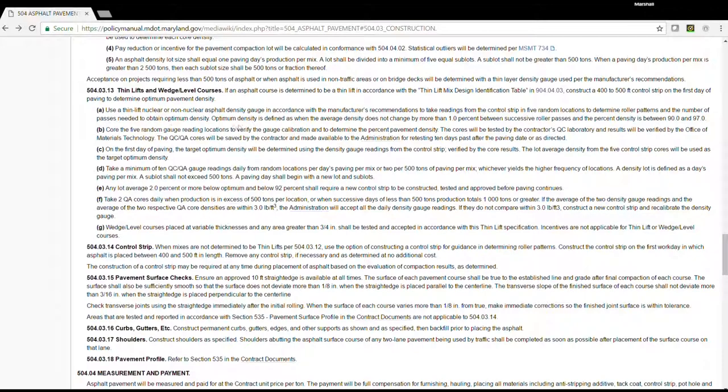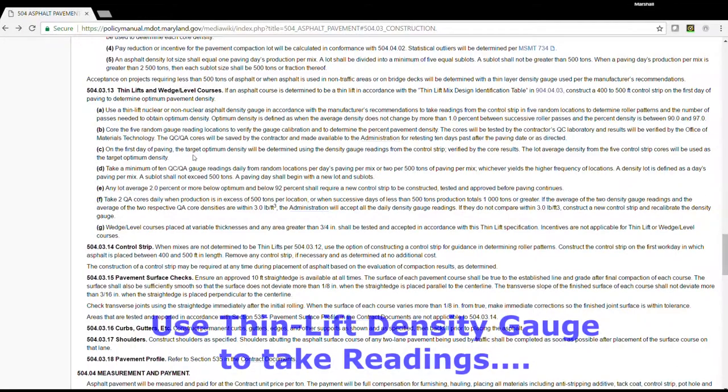The spec addresses how to handle the thin lift for density testing — use a thin lift nuclear gauge.